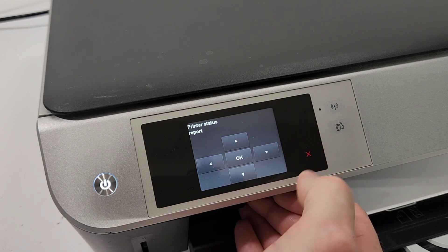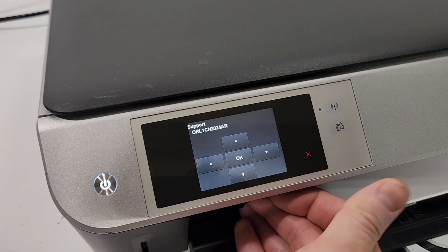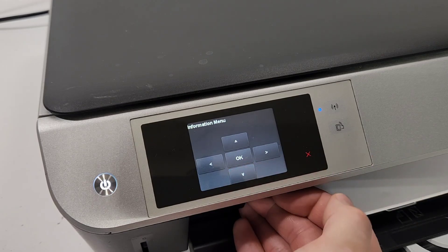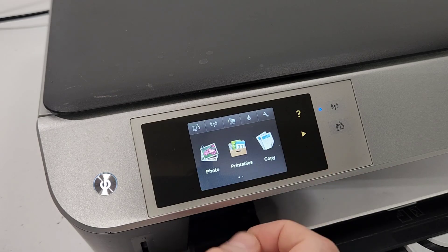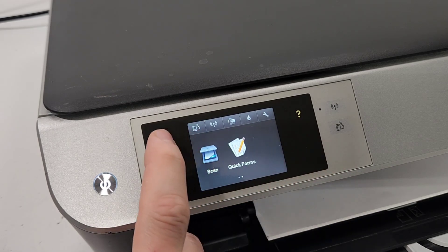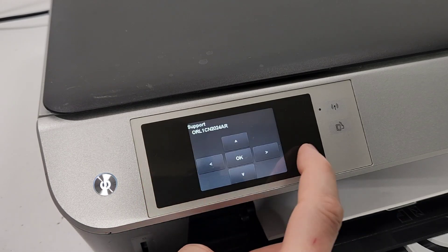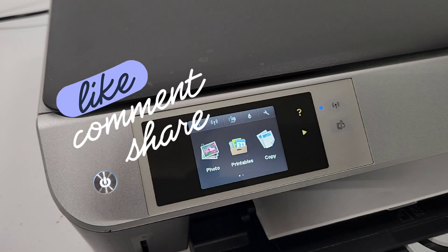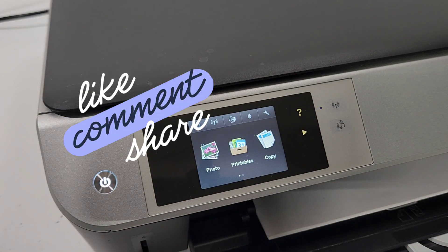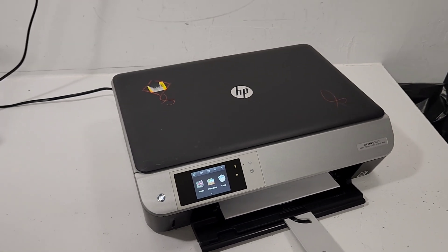There's also the diagnostics menu, connectivity diagnostics, and reports where you can print a status report and a quality report showing the quality of your printout. That's pretty much the whole menu. Don't forget to like and share this video with someone who has a similar model, and check out our channel and subscribe.